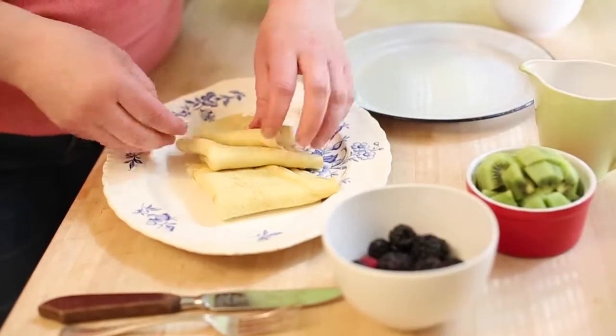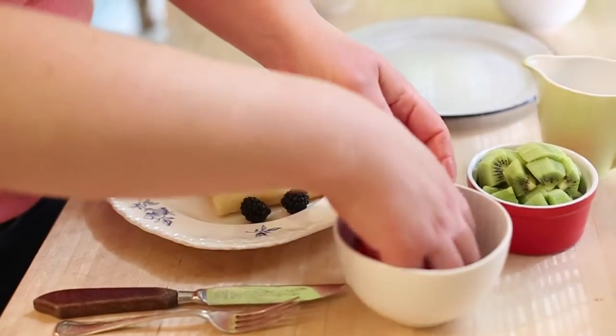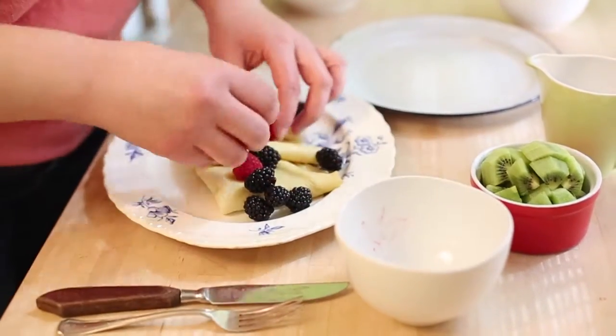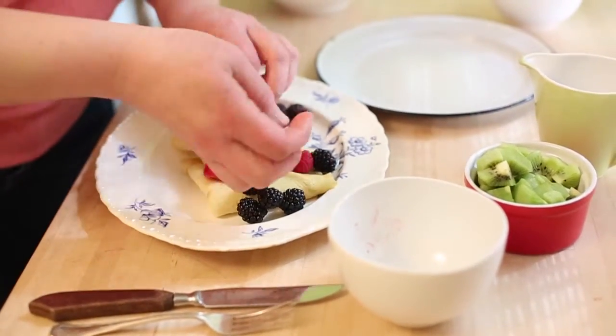Now we're going to plate the crepes, and you can garnish with whatever berries are in season, fruit you like, or whatever fruit your mom likes — just throw it on. And some kiwis for color.